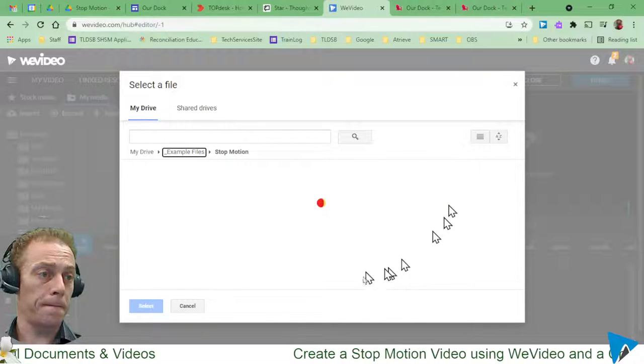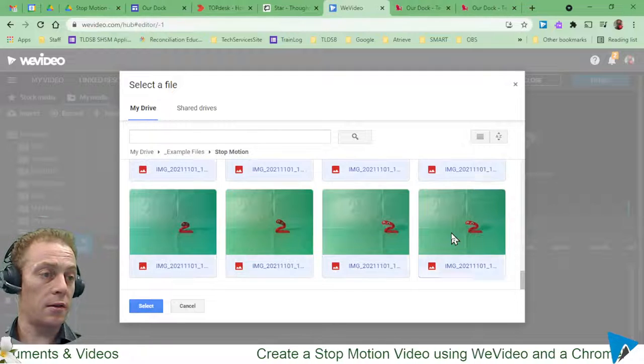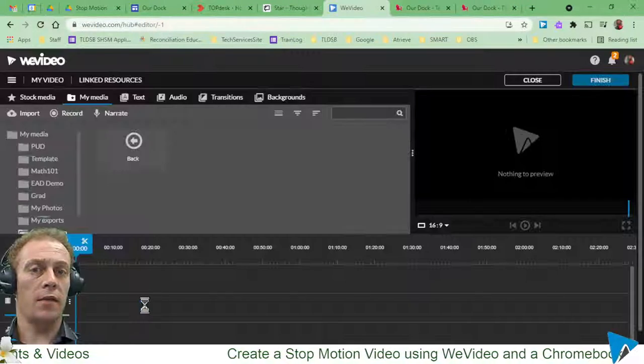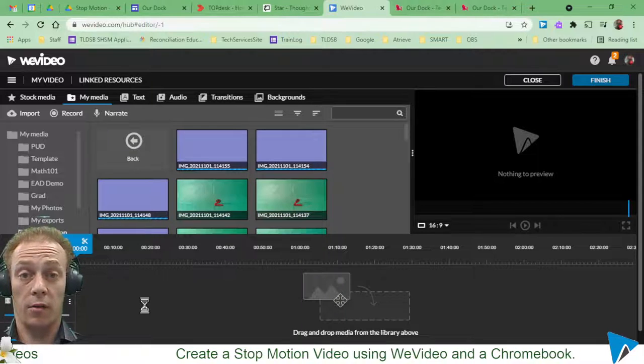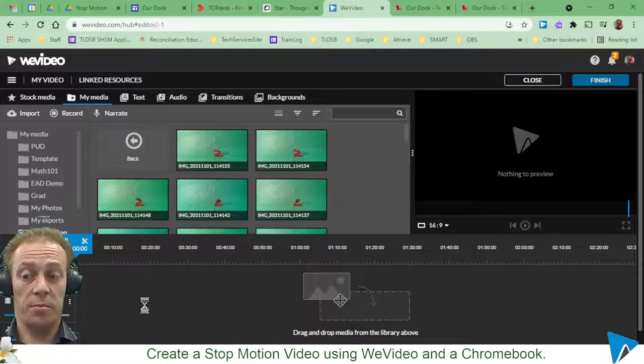Navigate to your stop motion folder, click the first image, scroll down, hold Shift, and click to grab everything, then select. As you take photos on any device — a Chromebook, phone, or camera — the files will always get named sequentially, which is perfect.